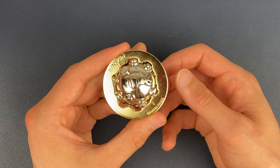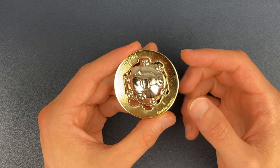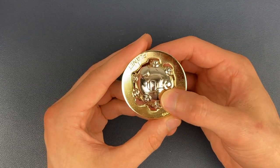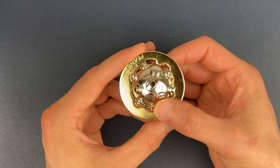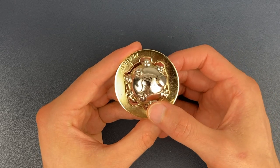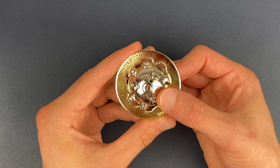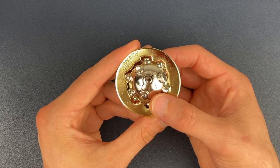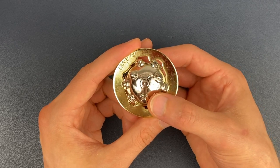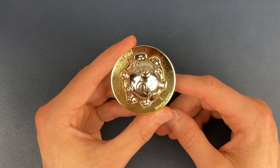From here, the first moves we're going to do is three moves clockwise. We're going to twist the sphere clockwise until we line up two pieces to fall through — that's once. We're going to keep turning clockwise and fall through twice. We're going to keep turning clockwise and fall through three times, ending up in this position here.